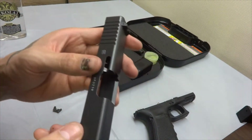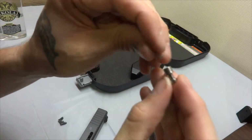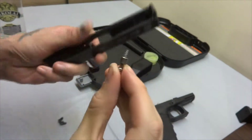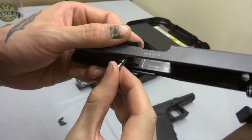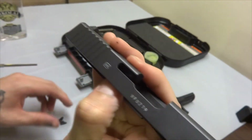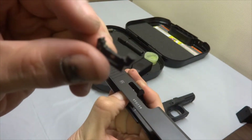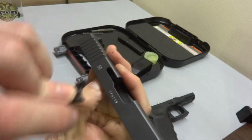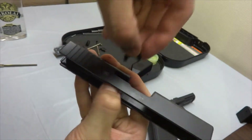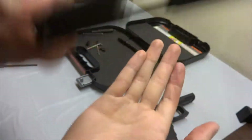The first part of the slide to go in is the extractor. Reassemble the firing pin block like so and push that in. The rounded part of the extractor goes to the rear, like so — it fits like this. While pushing in the block, you can now release everything and it won't fall out.